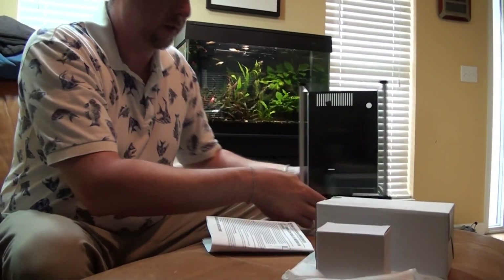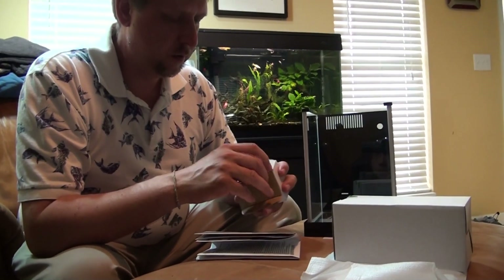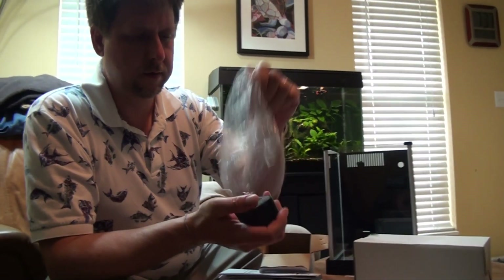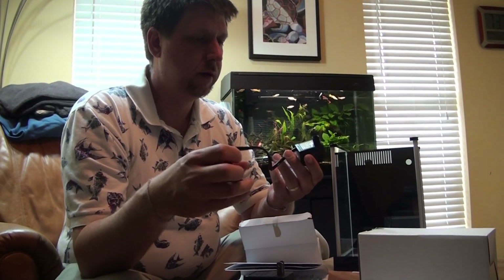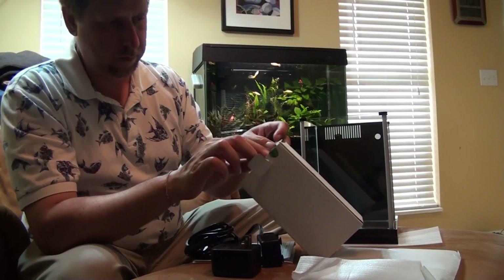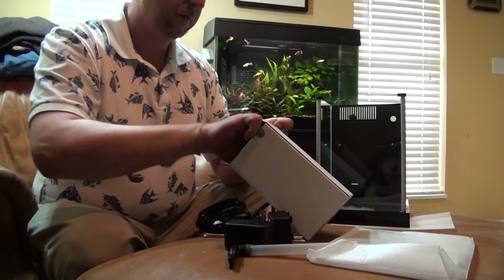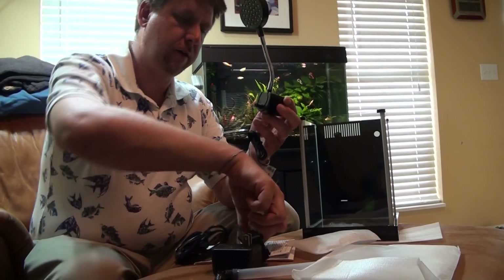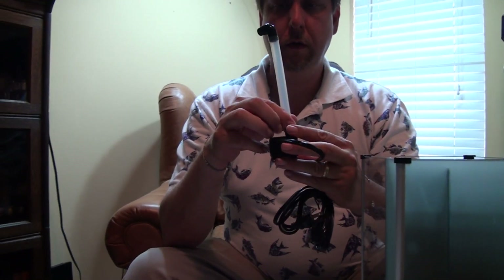Let's take a look at the other parts. It has some instructions, of course. Power supply. This must be the pump — the idea is that it's going to pump water out and it's going to come out a little attachment right there. Here's the rest of it. And this must be the light. It obviously goes on there. It came with an Allen wrench, and I'm going to attach this piece here.